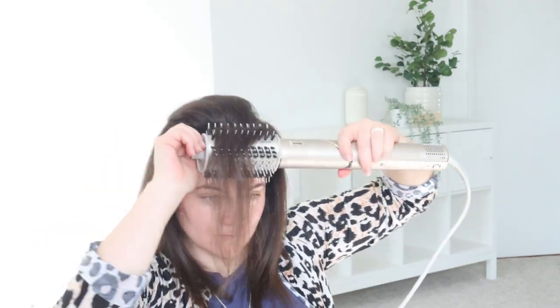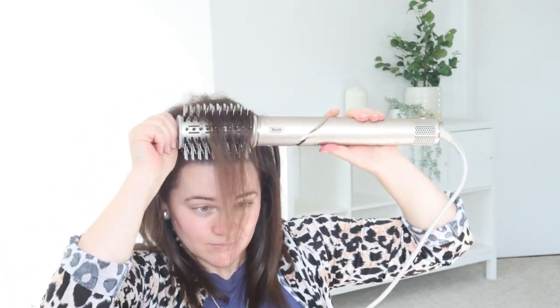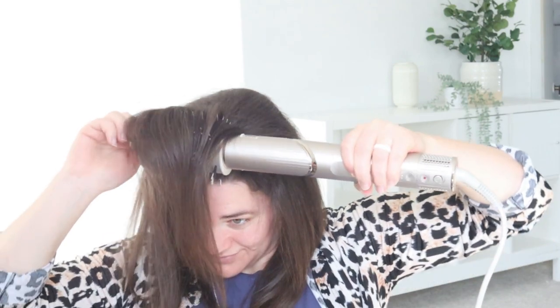I had a hard time using the cool shot button with the round brush because you have to hold it down. I could feel the bristles right up against my scalp, so being able to get the brush closer to my roots comfortably is also what's contributing to a more sleek, frizz-free result. I was also shocked when I looked at the bristles on the Shark round brush and saw only a few hairs in it, because the Revlon is known for pulling out a lot of hair.